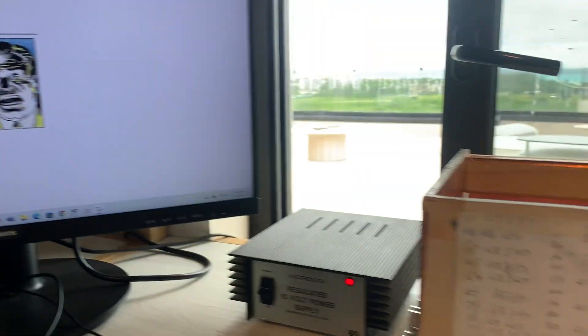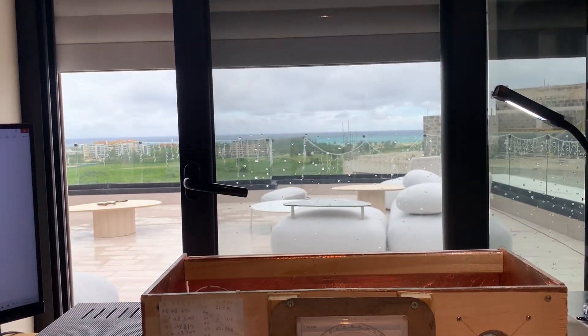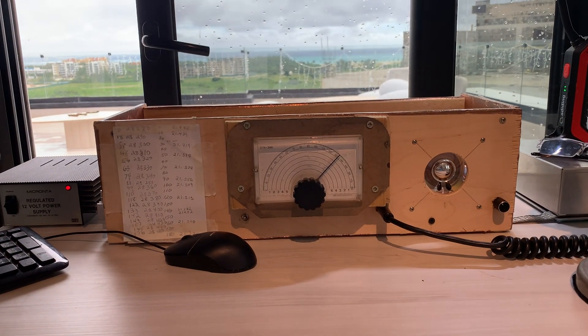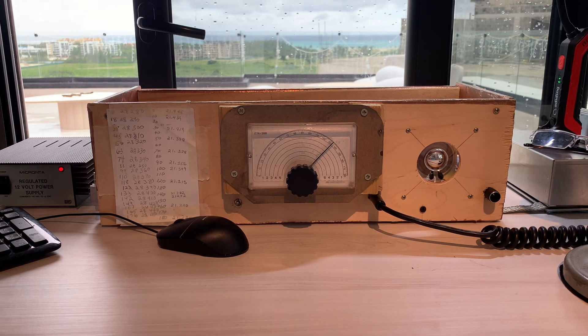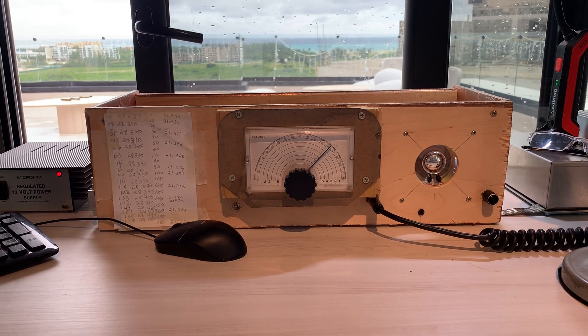I thought you guys would appreciate this. This is the rig. This is the Dominican Republic. It's kind of a rainy day today. I want to tell you a little bit about what happened when I went to work with this thing here in the DR.